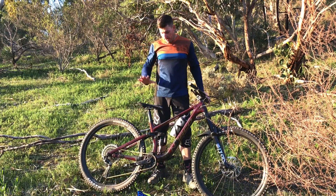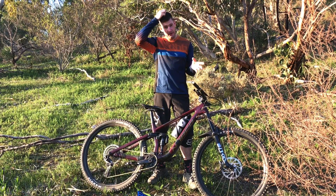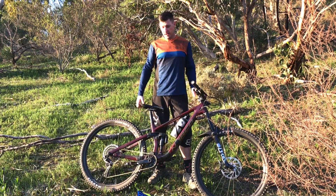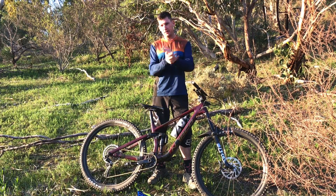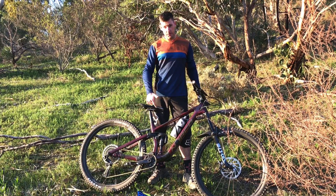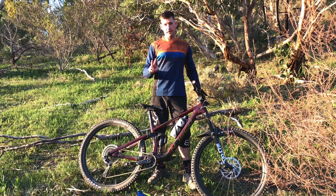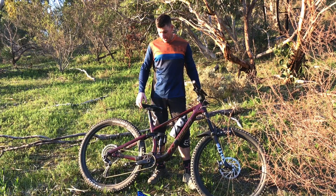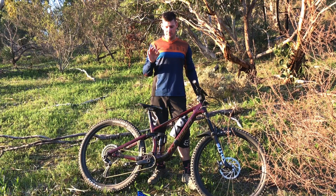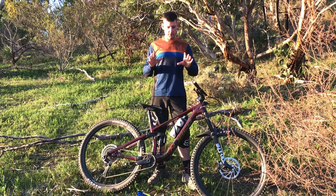If you're riding this with two tokens and think it feels good, I've got a 1996 Giant to sell you. I went three tokens — felt alright. Went back to two just to check, and on the first hit-to-flat — not even a big one — it clanged off the bottom hard. So I went back up, tried three, didn't quite like it, then went to a Narod token plus four standard tokens — four and a half tokens total — at 185 PSI, and it felt really, really good.